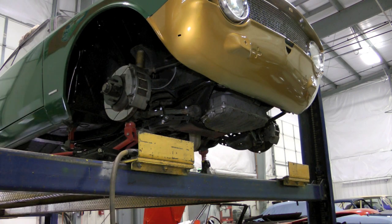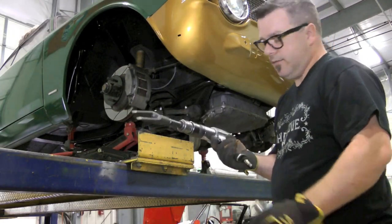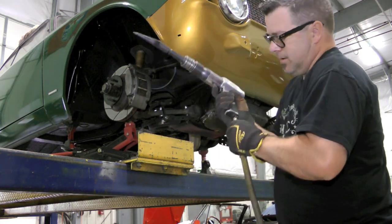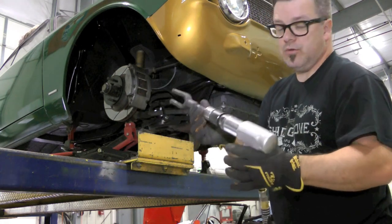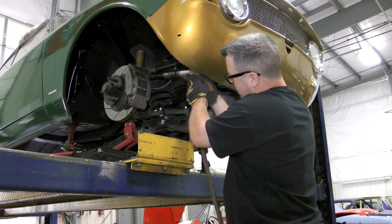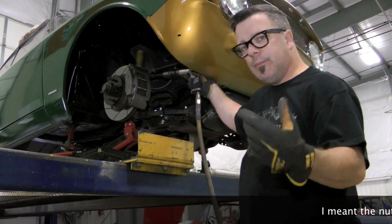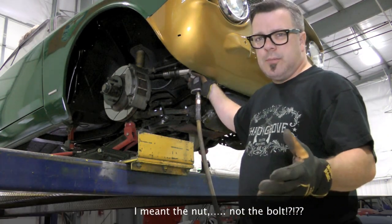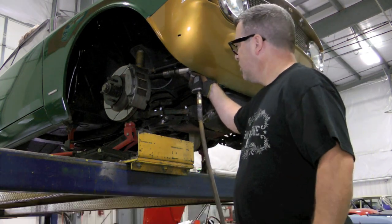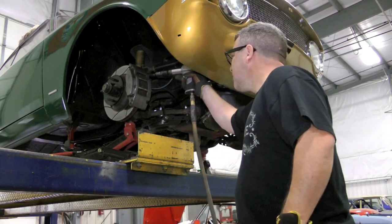Everything is loose and ready to go. This is an air hammer with a pickle fork attachment. If you tear apart enough suspensions, you really should think about getting one of these - it makes everything a breeze. We've already taken this apart a few times, so it only takes one or two pops and it flies right off. I always leave the bolt on the ball joint just for safety purposes - you don't want everything blowing apart when you're not prepared. And it's done.